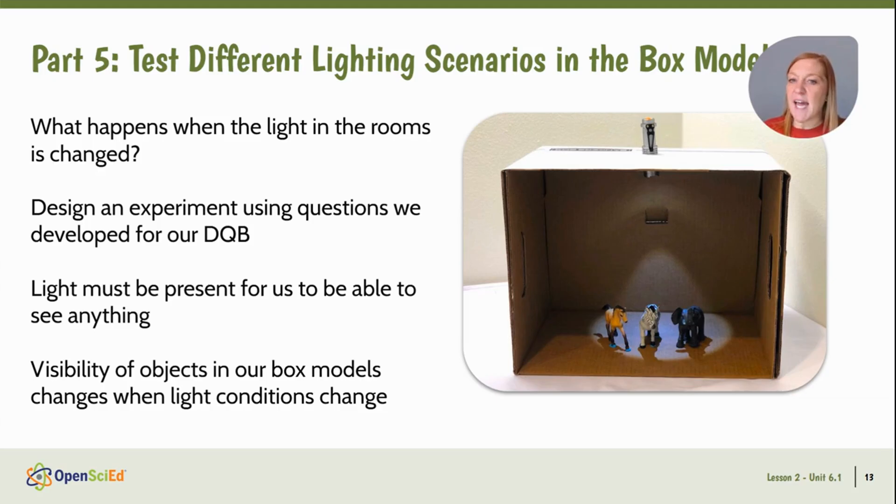We're going to collaboratively design an experiment using the questions we developed on our driving questions board in Lesson 1. Student questions might include where in the box the light is positioned, what color the light was, the strength of the light — dim versus bright — among other things. We figure out that in order to see anything through the material, light has to be present, and we also notice that how well we can see objects on either side of the material changes when we change the conditions of the light.